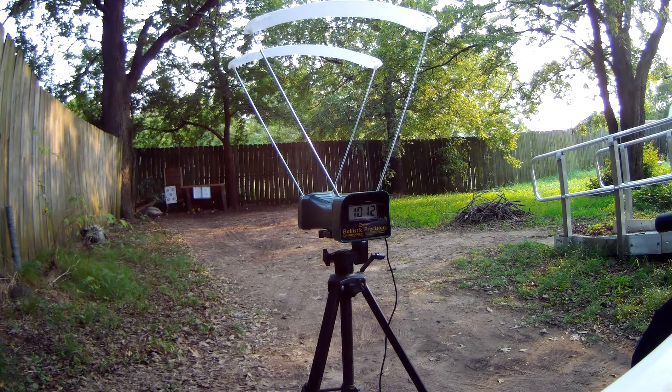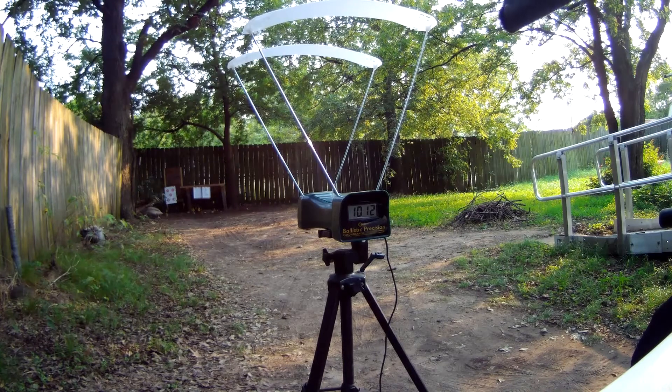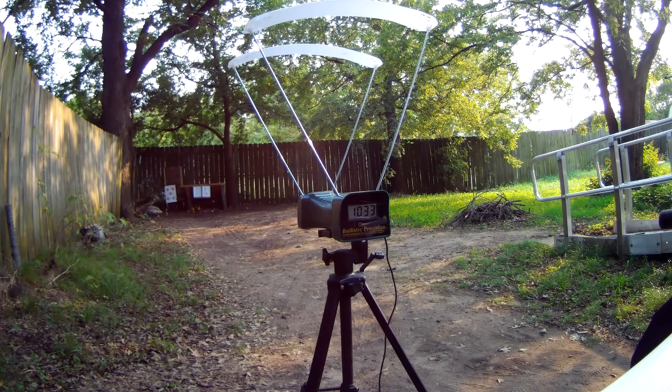Airhawk Elite. Shooting Vasey .177 caliber pointed pellets. That's a Ruger Airhawk Elite 2. 1,012 feet per second on the first shot. 1,033 feet per second. That's cooking on a lead pellet.